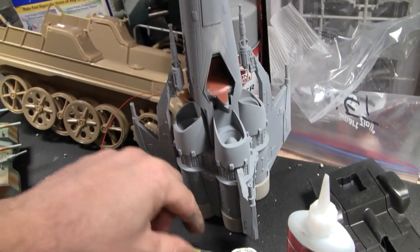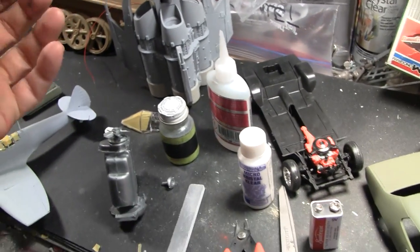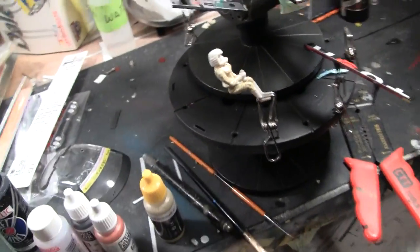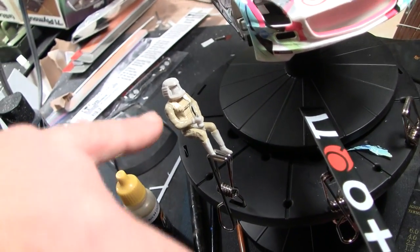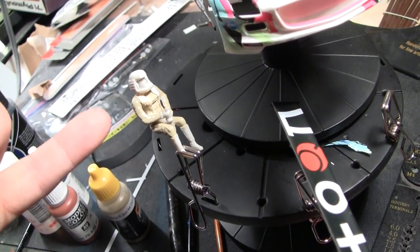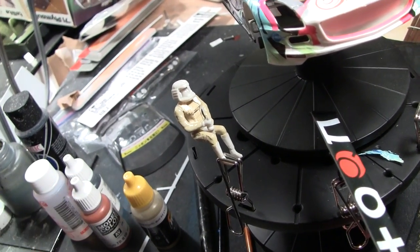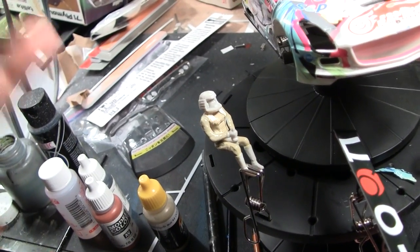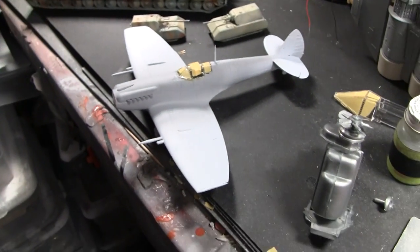I want to get the piling in so I can get the canopy on and get it primed up — I've got it taped off and masked. I did get the pilot somewhat painted; basically got her tan parts painted with one coat. I'll go in one more time and then paint her jacket, boots, and whatever else needs to be black, then do a wash, some dry brushing, and then the face and helmet.